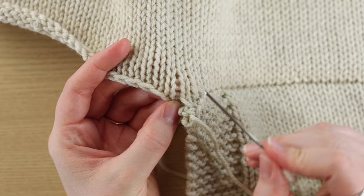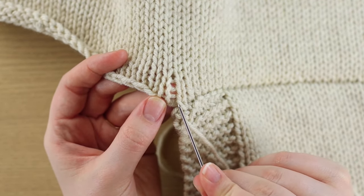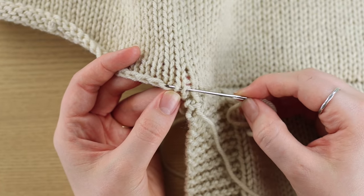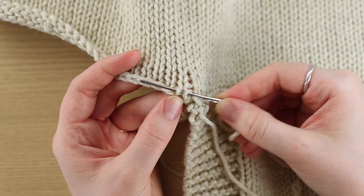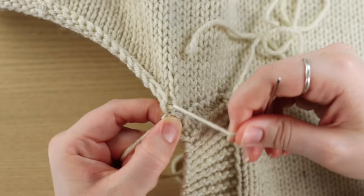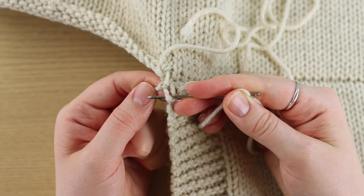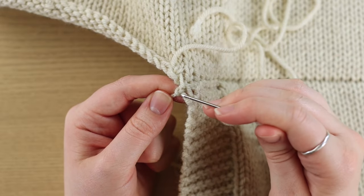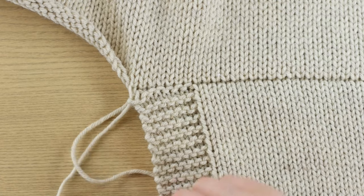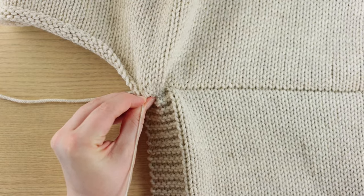I'll probably just go up and pick up the next stitch on the top. My yarn is coming out of this hole right here, so I pick up the next two legs. You could pick up just one if you wanted it to match perfectly, but I'm just going to pick up two. Now I go down to the bottom and find that last little bit. My yarn is coming out of this hole — there's only one leg left, so I go from front to back and pull my yarn through. Then I scrunch up just the last few and pull them apart.